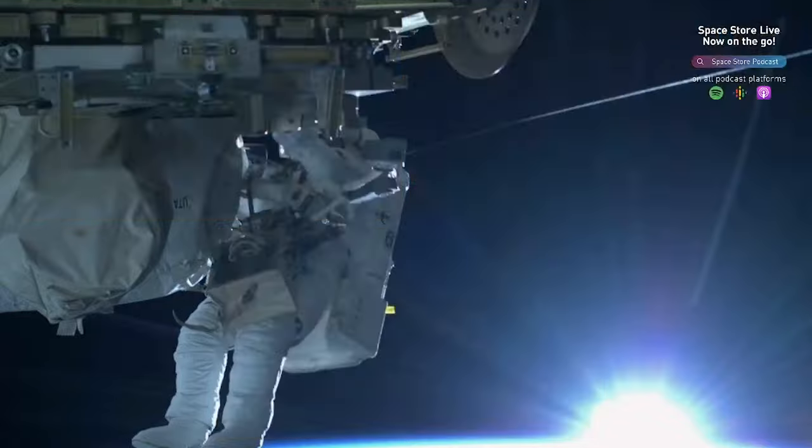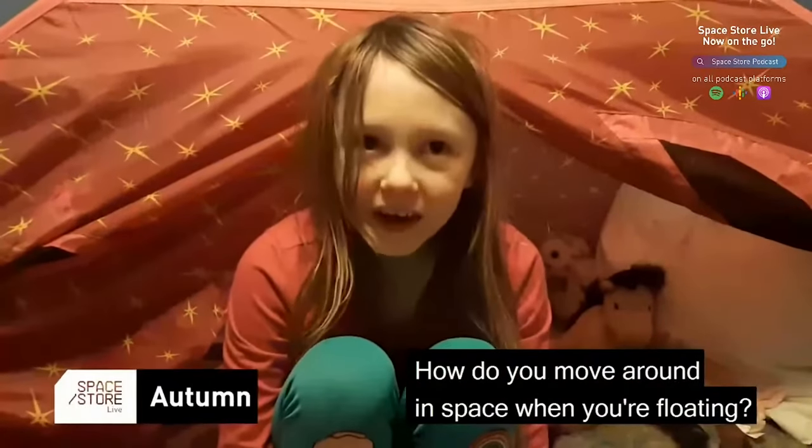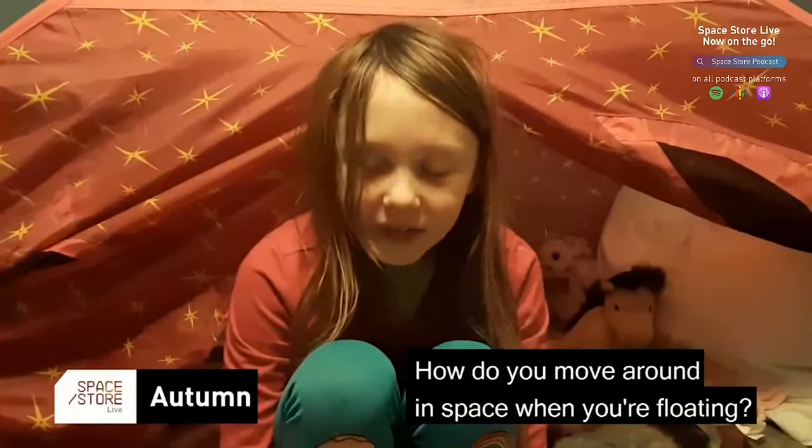We're talking about the moon. Let's move on to the questions we've got from the kids, starting off with a question from Autumn: How do you move around in space when you're floating?